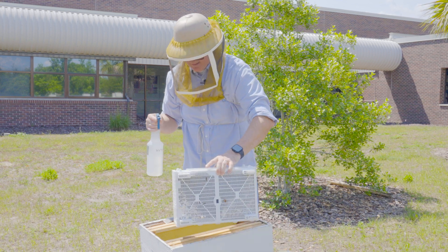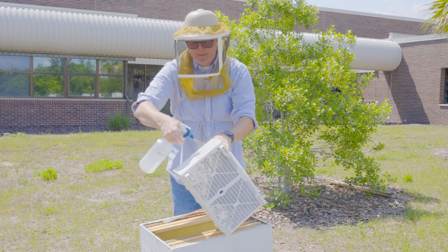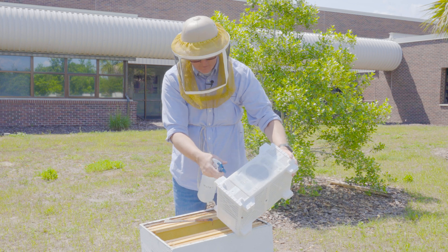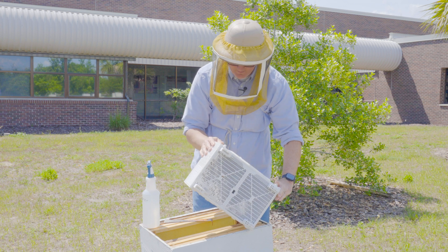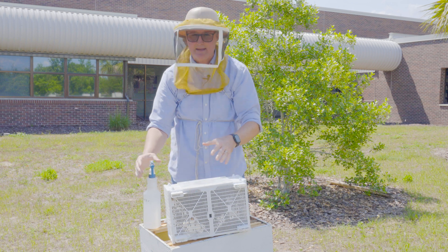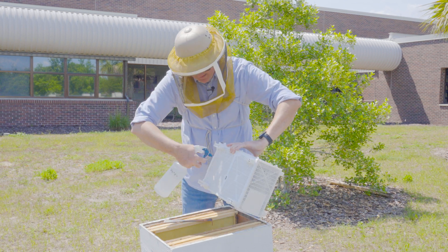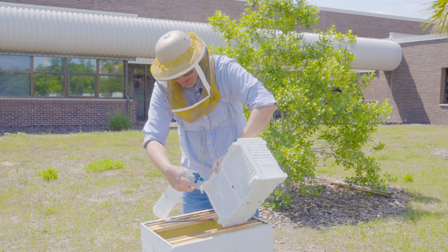With the four frames removed, I'm now ready to prepare my package. I spray the bees with water through the mesh while they're still in the package, making sure all the bees are adequately covered. I'm not drowning them — just ensuring a nice coating of water on all of them. I lightly bounce the package down and spray the bees as they fall, then turn it to one side and spray them again as they roll down.